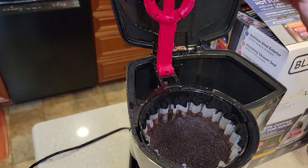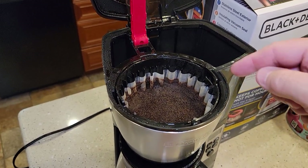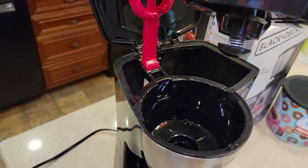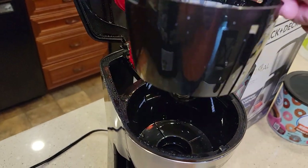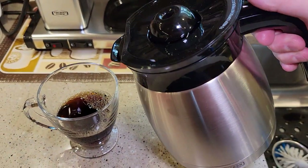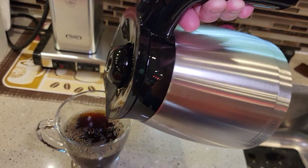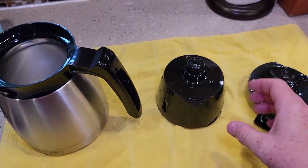With cleanup, be careful — it can be hot and there can be escaping steam. It's best to let it cool off first. The brew basket has nice little handles for you to lift it up. The plunger comes down so I can take it to the trash and dump it out without dripping or making a mess. That design works really well.